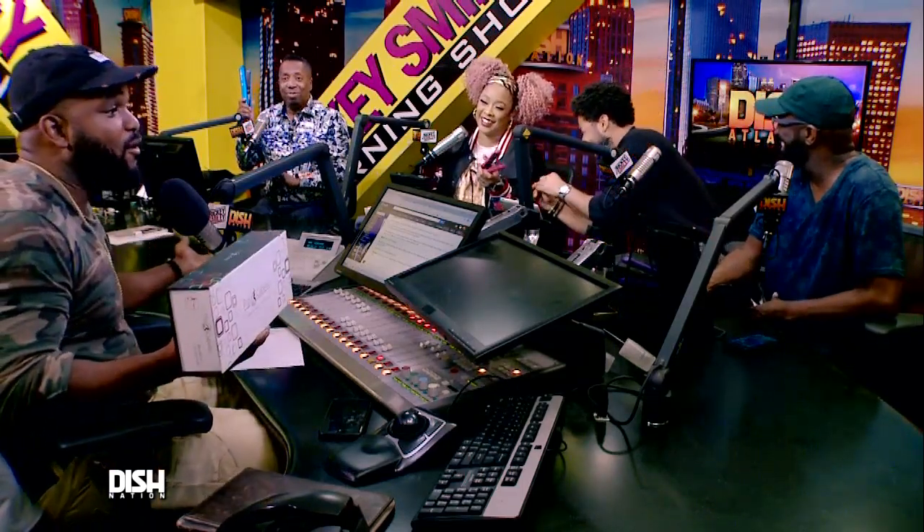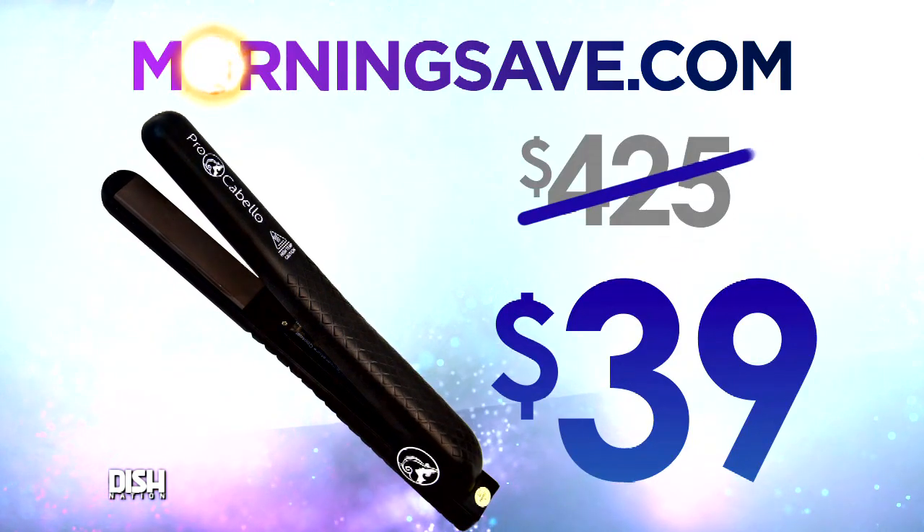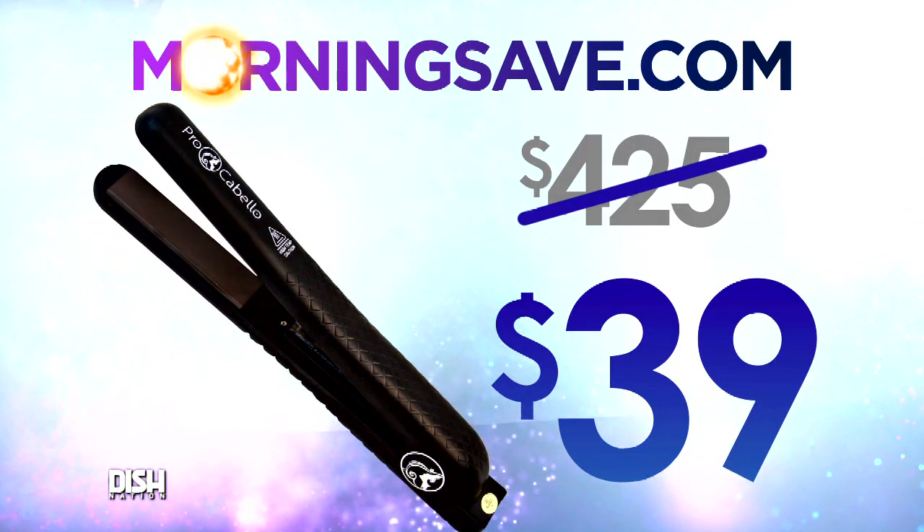Oh wow, how much, though? Well, normally something like this could burn you for about $425. But for the Dish Nation family, you can get everything for only $39.